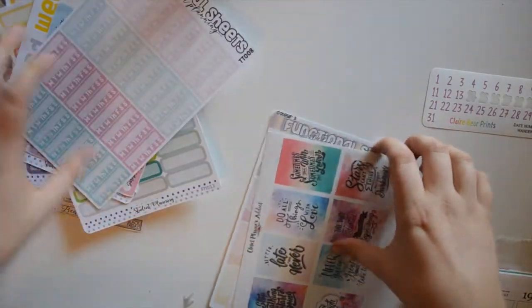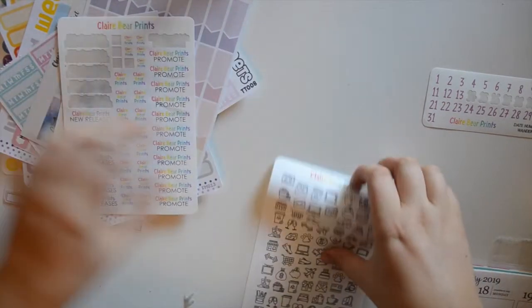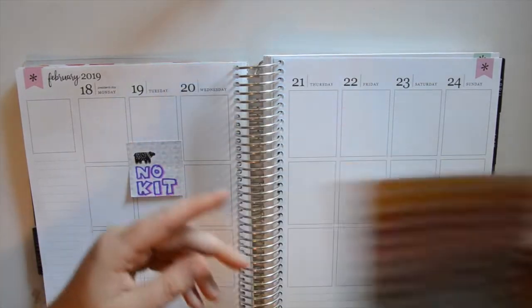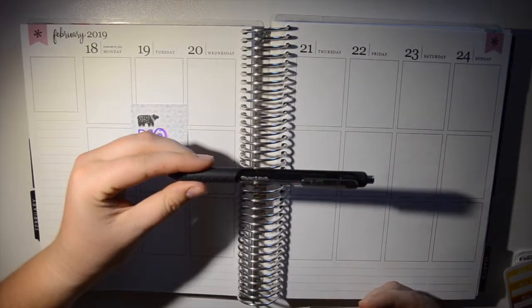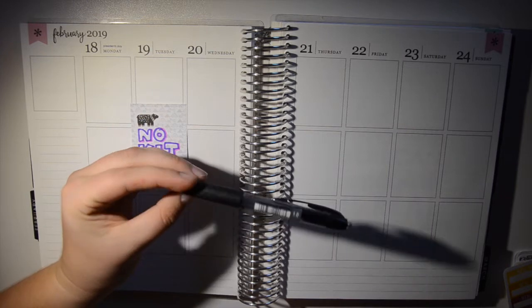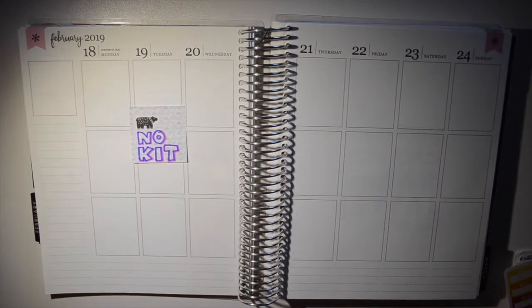I'm not sure what I want to do for the washi just yet, because I don't know how things are going to look — for me, the washi ties everything together. I also grabbed some meal prep icons from Stella Bow Sticker Co and some items from the Sassy Dreams Planner. I'll be using my Paper Mate InkJoy Gel 0.7, my Uni-ball Signo Bold 1.0, and my Pentel Inner Gel 0.4 — those are the pens I really like. I'll start with the sidebar and work my way across.